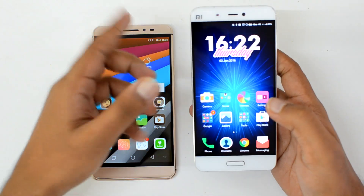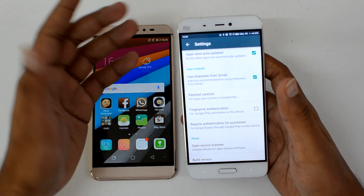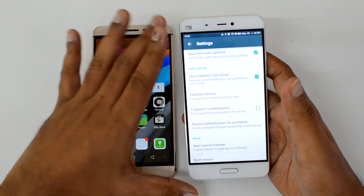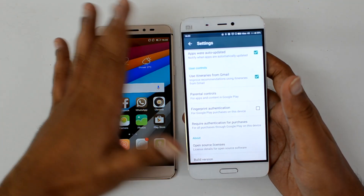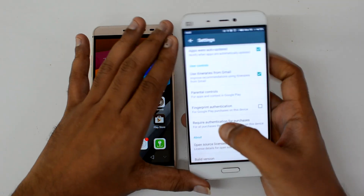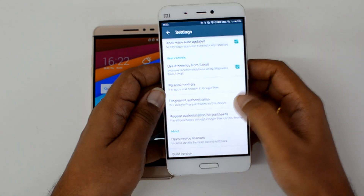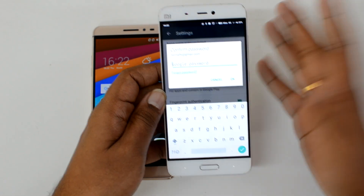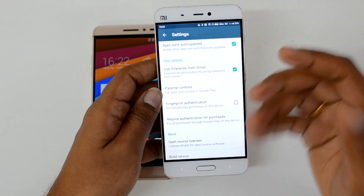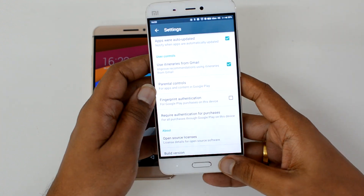The second option is to authenticate on the Google Play Store. If you're purchasing any app, movie, or other content that requires your credit card information, you need to authenticate before completing the purchase. You can use the fingerprint scanner for this — there's an option to enable fingerprint authentication so you can quickly authenticate instead of typing your password each time.